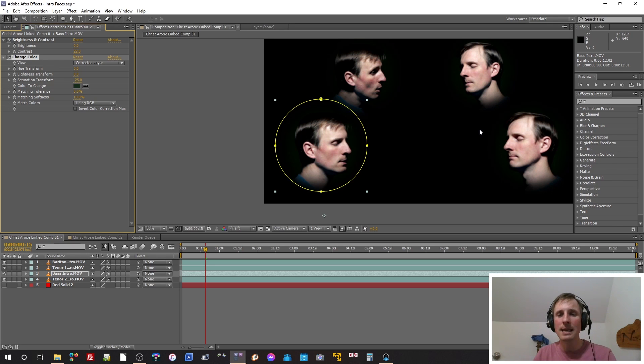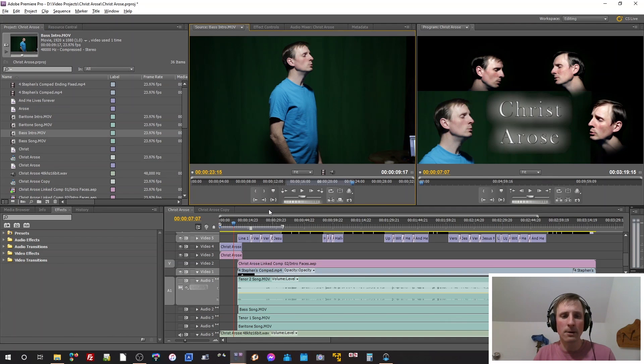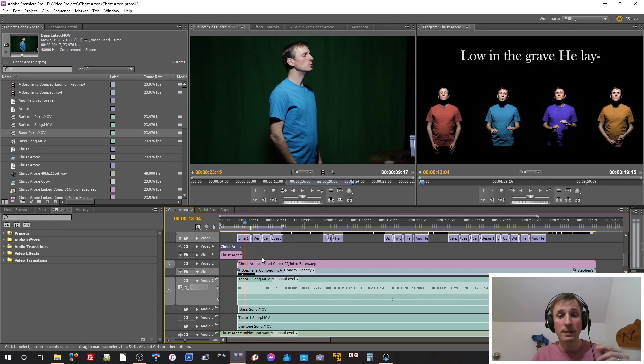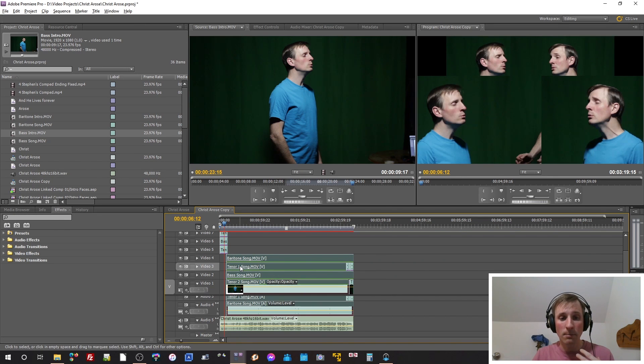That's all it really took for all the face shots. Then inside Adobe Premiere I added the text with its own effect. I like using Premiere for the text work because I can see the timing for the video, play it along, and time the text accordingly.